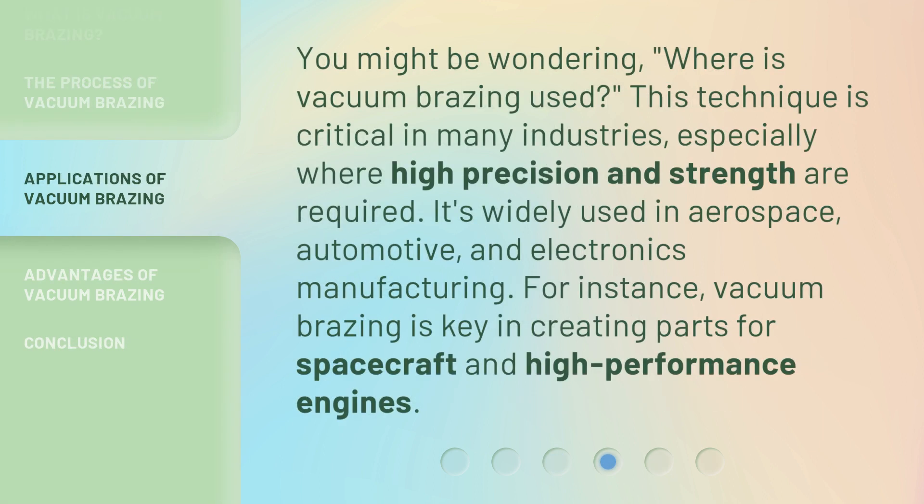You might be wondering, where is vacuum brazing used? This technique is critical in many industries, especially where high precision and strength are required. It's widely used in aerospace, automotive, and electronics manufacturing. For instance, vacuum brazing is key in creating parts for spacecraft and high-performance engines.